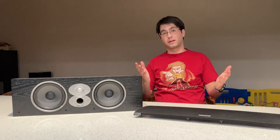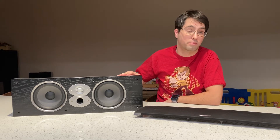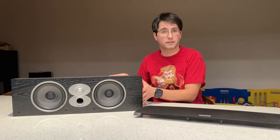Hey DIYers, how are you? Today I'll take apart this consumer-grade center channel by Polk. I will replace its tweeter and I will show you what a $150 center channel looks like.